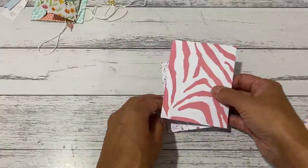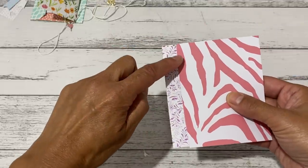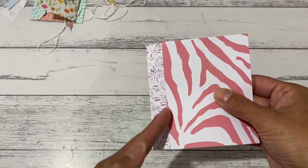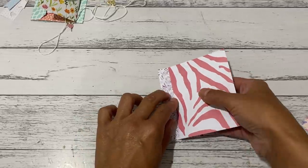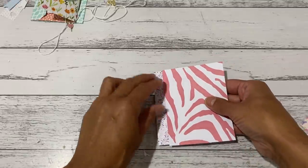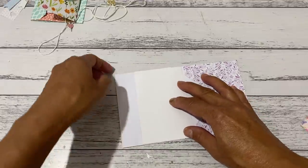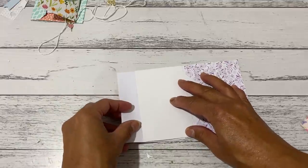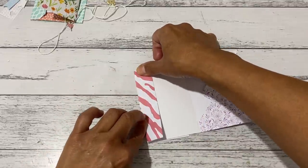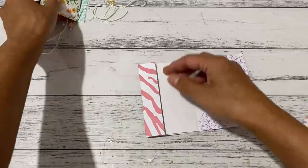With the cover piece, grab your paper and line it up about half an inch so you can still see this pattern. Then bring that whole piece — the page we just glued — over and find the guide. Bring the cover piece over like that, then fold it in along that edge and press it down. That will give you that side tuck pocket beside the envelope.